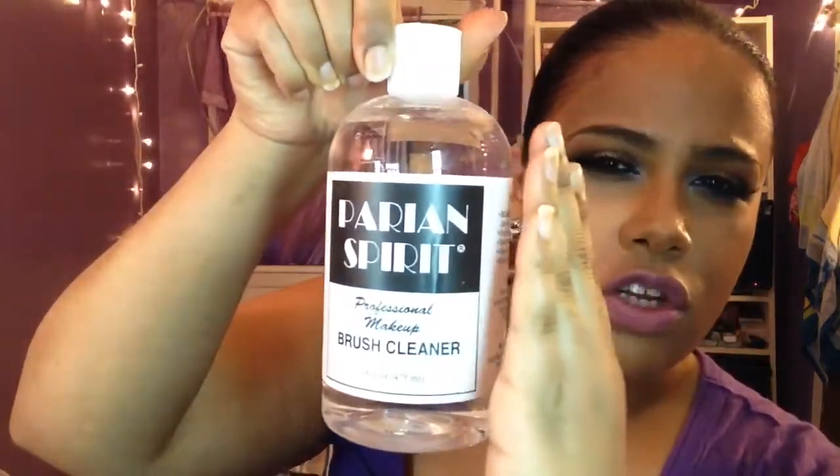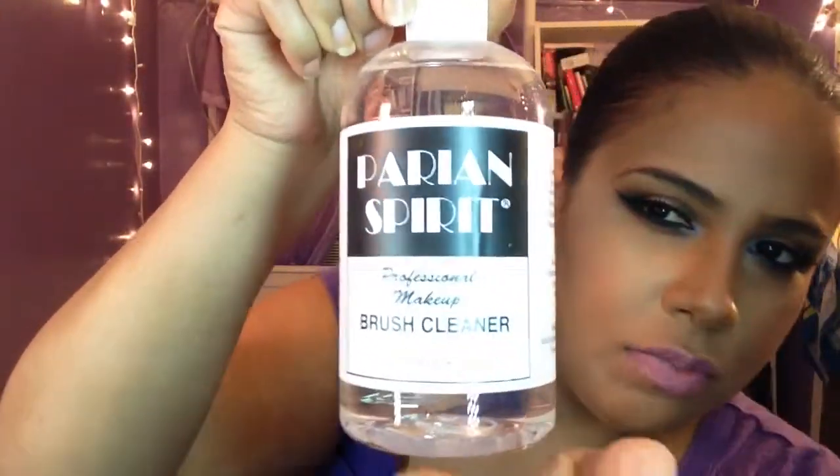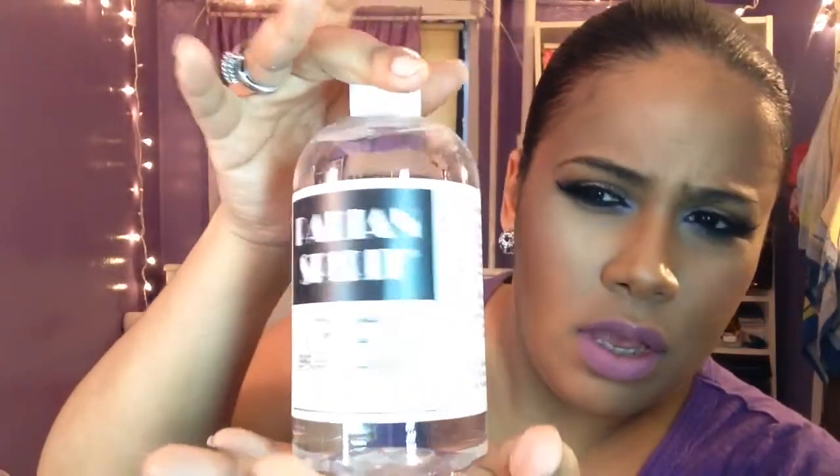Moving on to spot treatment — hair and spirit cleaner. It smells like citrus, like a bunch of peeled oranges, very strong but really great. As I showed in a previous video, this is a spot cleaner for the moment you need the pigment off a brush right now and can't wash it. Just clean it out with the cleanser like an airbrush until the color is gone.